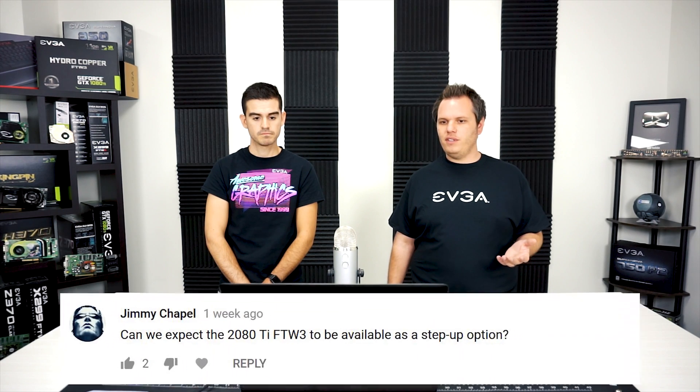Today we've got a few questions. As always, you can leave comments down below in the video — that's where we find most of our questions — but you can also leave them on social media as well. So we'll jump in.